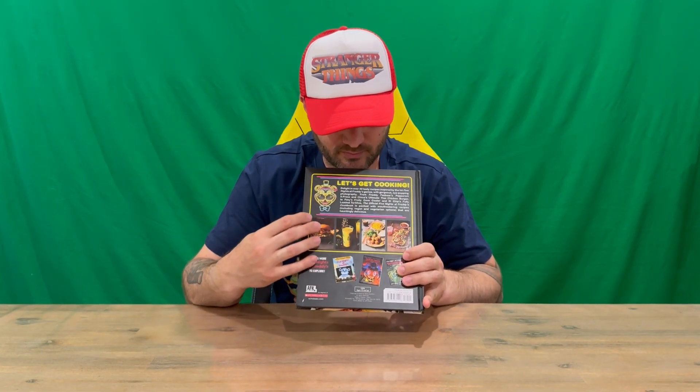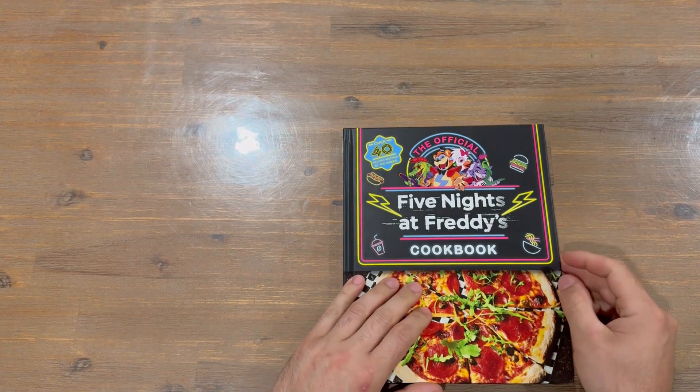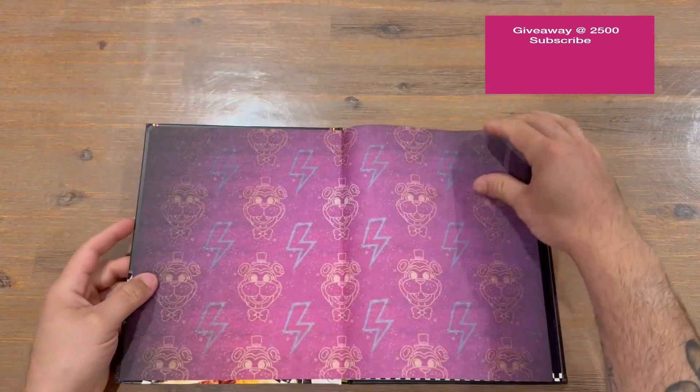Hi guys, welcome back to the channel. Today we're revealing the official Five Nights at Freddy's cookbook. We'll get straight in and show you the front — there's some nice imagery — and then on the back we've got more imagery, a couple of recipes, and information about the book. We're going to flip the camera around and get a bird's eye view so you get a better look as I flick through page by page.